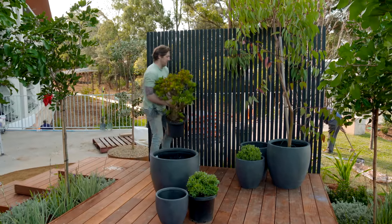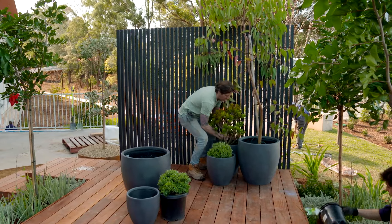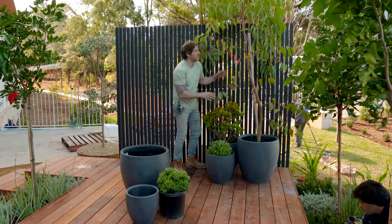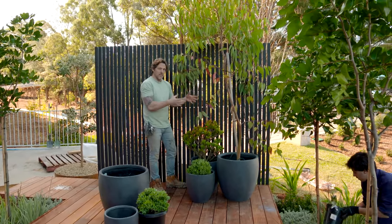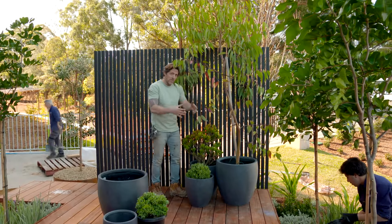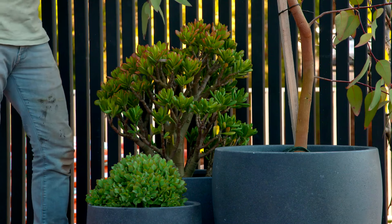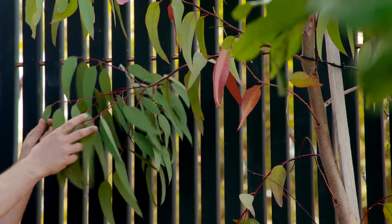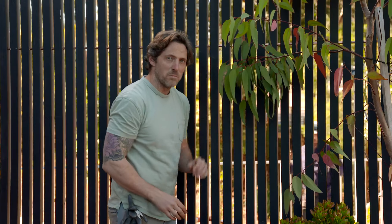A garden isn't complete without pots. For here, I'm using a combination of succulents and this great-looking scribbly gum. Now, scribbly gums much prefer to be in the ground, so you need some space for them. If you're planting them in a deck, you can cut a hole in and maybe have it growing through, but here I'm just putting it in a pot because it's not going to last forever. What I really love is the glaucous foliage contrasting with this fantastic black screen — it's perfect.